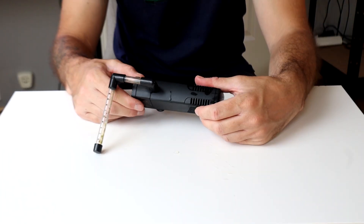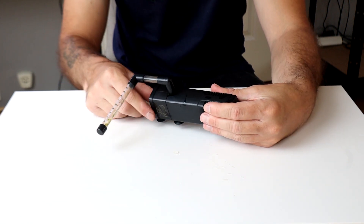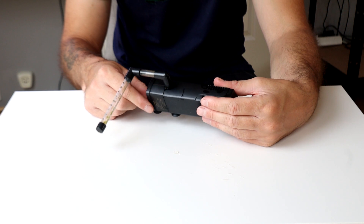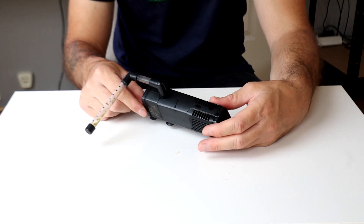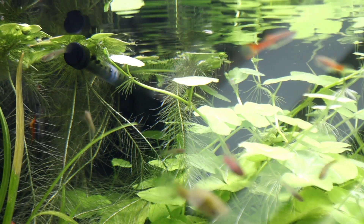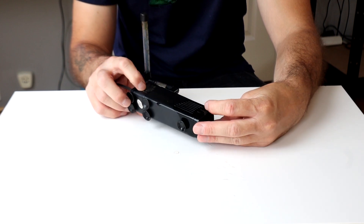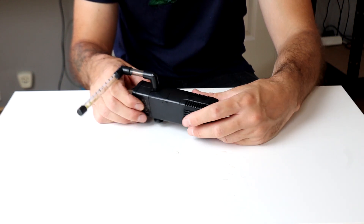The last internal filter we're gonna have a look at has a spray bar attached to it. This makes the circulation a bit more calm, which is good if you have a lot of stem plants in your tank and you don't want them to bend over in the current. This is a pretty good choice and this filter is actually pretty shrimp safe as well.